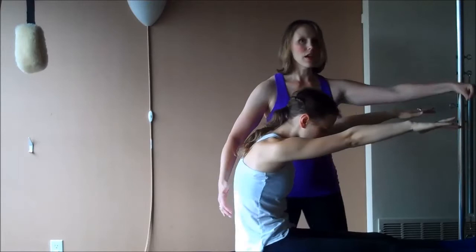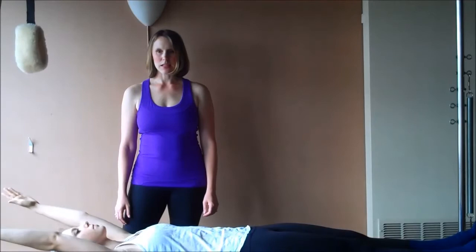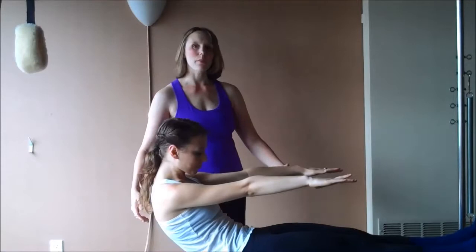Feel that string on your sternum keeping your curl in the upper part of your chest as you're articulating the low back. Rest the head. Reach the arms behind you. Back up to the ceiling. Head comes through. Push down and come up. Feel your spine on your way up. And then come to seated.